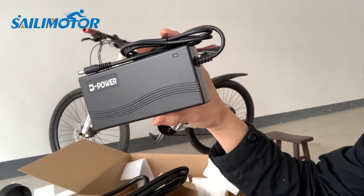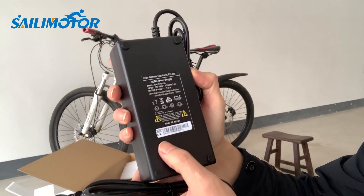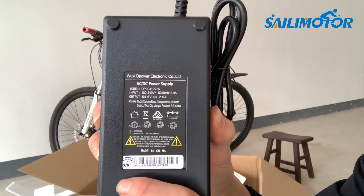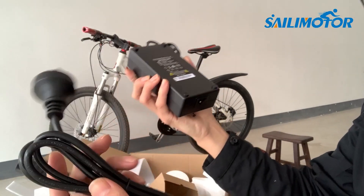This is the battery charger — 54V, 2A. It's an option that comes with the battery. If you don't choose the battery, you will not have the charger.